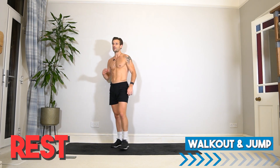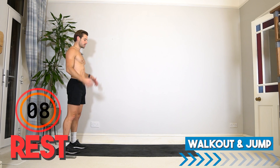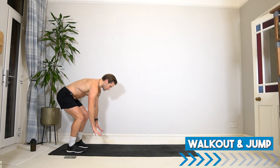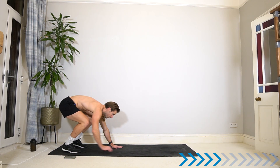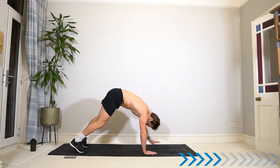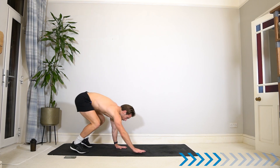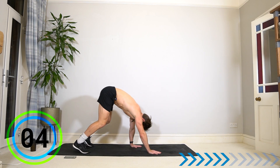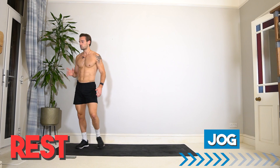Rest — final exercise for round two: the walkout jump. You have the option of not jumping at the top — you can just stand up, maybe stand up and reach. Make sure that walkout is good; you're building strength in the shoulders and the core. Push away from the floor. Walk it out, engage, walk it back, bend the knees when you need to, then jump it up. Two sets complete — have a drink if you need, otherwise take deep breaths and get ready for round three.